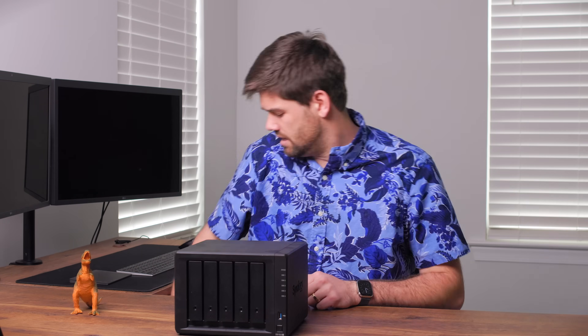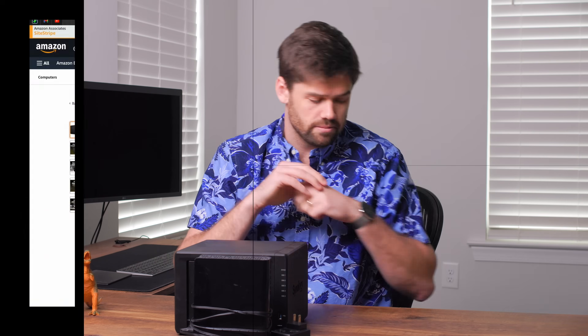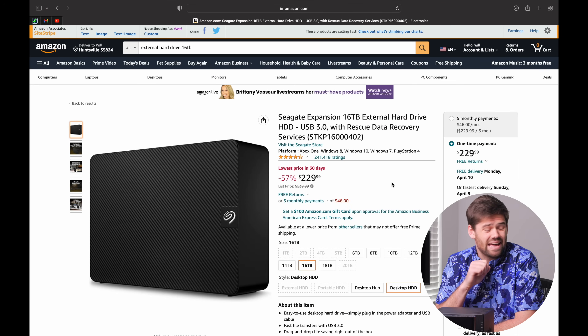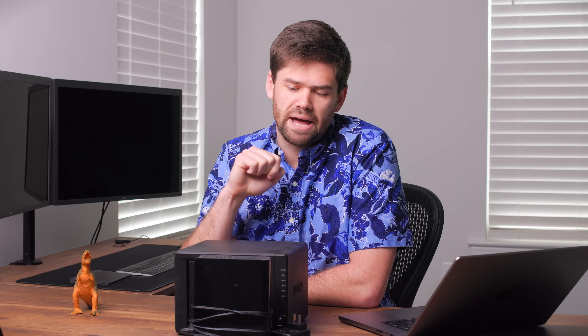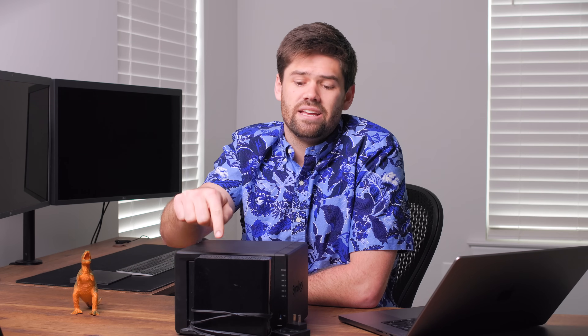The first upgrade is genuinely something that most people do not think about. That right there is an incredibly cheap Amazon external hard drive. Right now you can buy a 16 terabyte external hard drive for $230. This should be the very first thing you buy when upgrading your NAS — before you upgrade the RAM, before you upgrade anything. Just buy a WD Easy Store or Seagate's version of that.